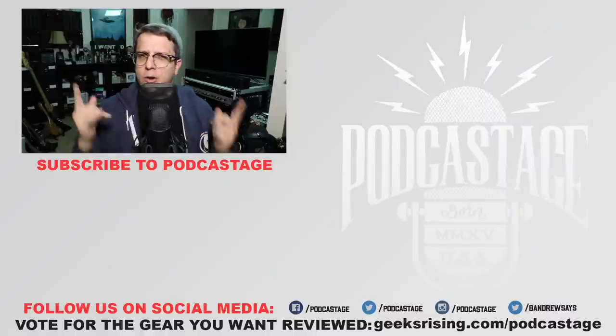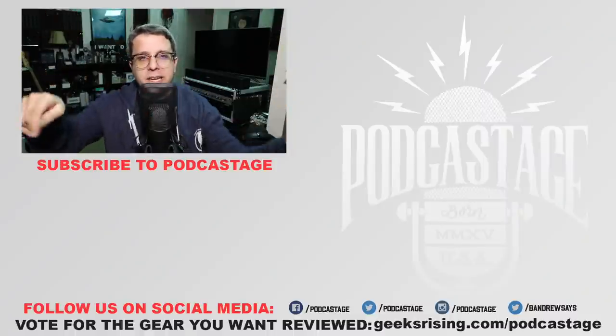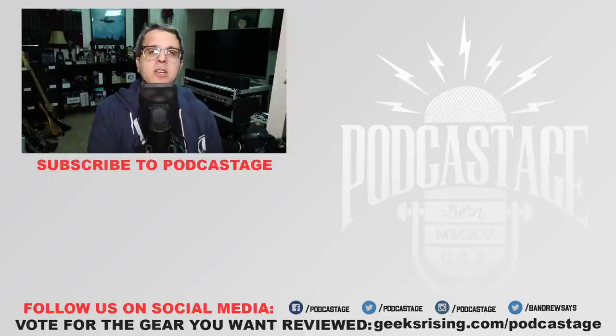Alright guys, I guess that'll do it for today. If you found the video interesting, fun, or helpful, go ahead and give me a thumbs up. If you thought it sucked, thumbs down. If you want a microphone or piece of audio gear reviewed sooner, head over to geeksrising.com/podcastage and vote for the stuff you want reviewed so it gets to the top of the list. Don't forget to follow me on all the social media stuff linked at the bottom of the screen. If you want more videos just like this, subscribe by clicking the logo beneath me. Thank you guys so much for watching. I will see you on Friday. Bye.